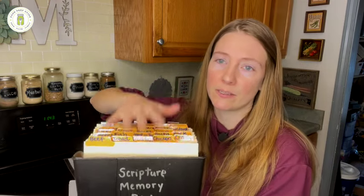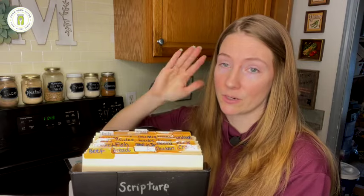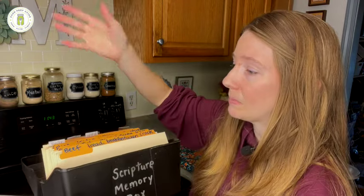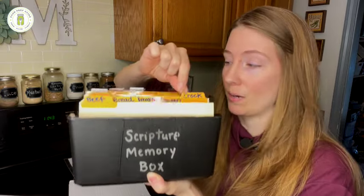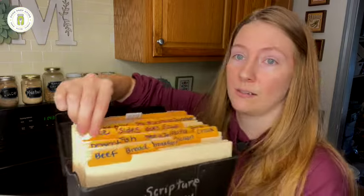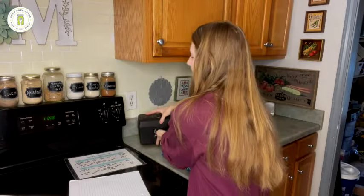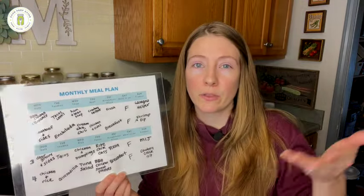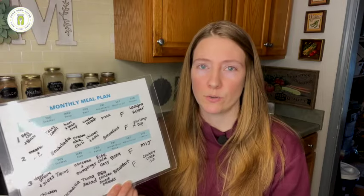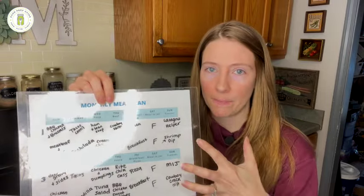This is the way I've decided works best for my brain — do whatever works for you. So let's say we have a chicken night — I have a chicken tab. We have a crock pot night — I have a crock pot tab. We have a rice night — I have a rice tab. Then, when it comes to your monthly calendar or piece of paper, go ahead and write your theme days out onto your calendar.